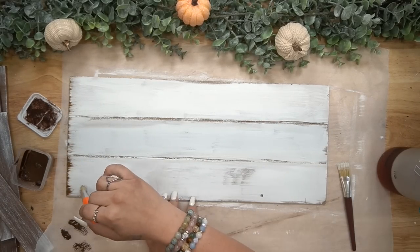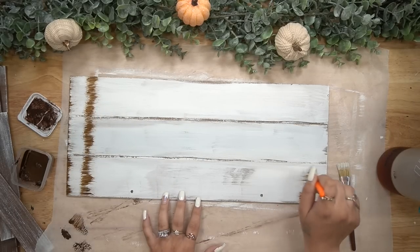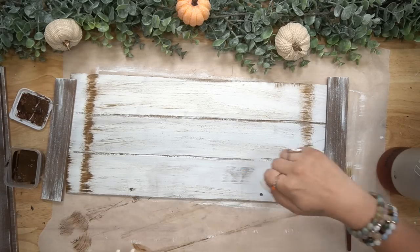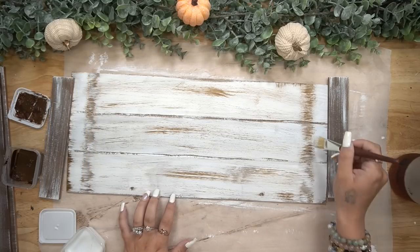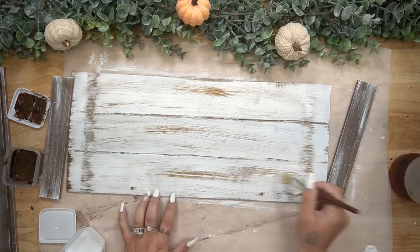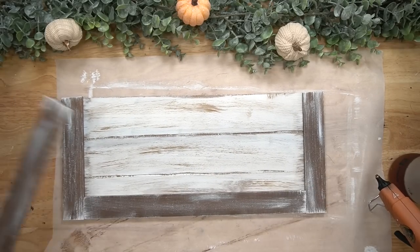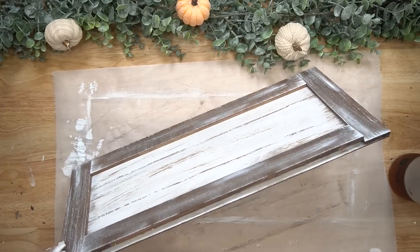I also take the same chip brushes and dry brush some gel stain all around the sign. I did go ahead and dry brush where the cut pieces would meet the edge of the sign. I knew that if I dry brushed the edges and then put the stir sticks on there, you wouldn't be able to see it. I went a little heavy handed, so to fix that I just covered up some of that color with some white Waverly chalk paint. Then I glued down all of my trim pieces with some hot glue.